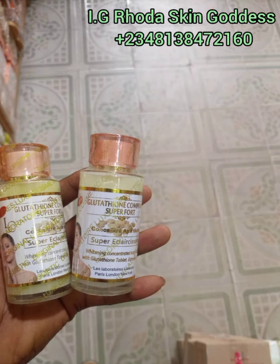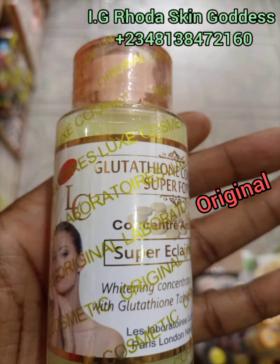Now I'll be showing you how to actually identify the original from the fake — the original Glutathione Comprimé Super Fault Concentrate versus the fake. You can see we already have two different types on screen. The first picture you're going to see is the original. This is what the original looks like. If you have this concentrate at home, please go check and confirm if what you got matches exactly what I'm showing you on screen right now.